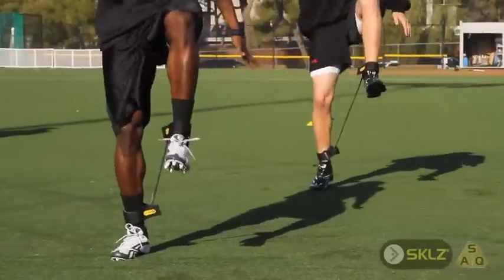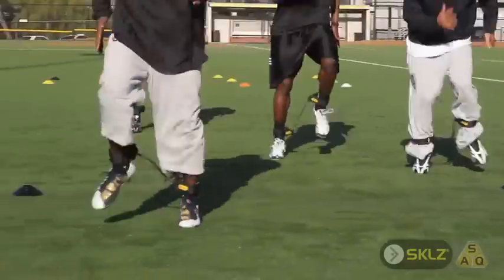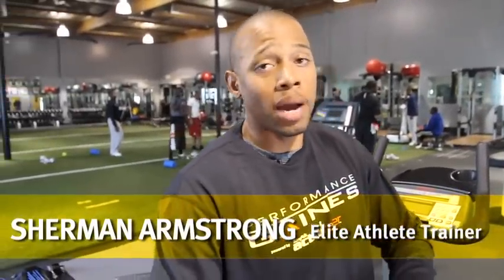Hip flexibility is huge in what we do. If a player is stiff in his hips or he can't change direction, he's not going to be a good athlete. Football, basketball, whatever the sport is — except for track — there is going to be some type of lateral movement.